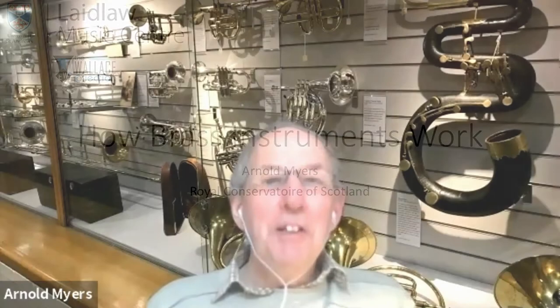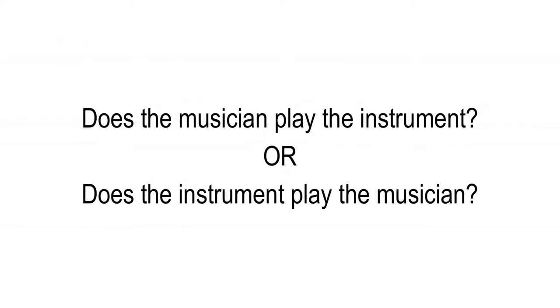How brass instruments work — does the musician play the instrument, or does the instrument play the musician? A brass instrument is a tube containing air. The air is excited by blowing through buzzing lips. Sound is reflected at both ends, so sound waves travel up and down the tube. Some sound escapes from the open end — this is what we hear — but most is reflected. For a note in the middle of the playing range, the sound pressure inside the instrument can be a thousand times higher than just beyond the end of the bell.